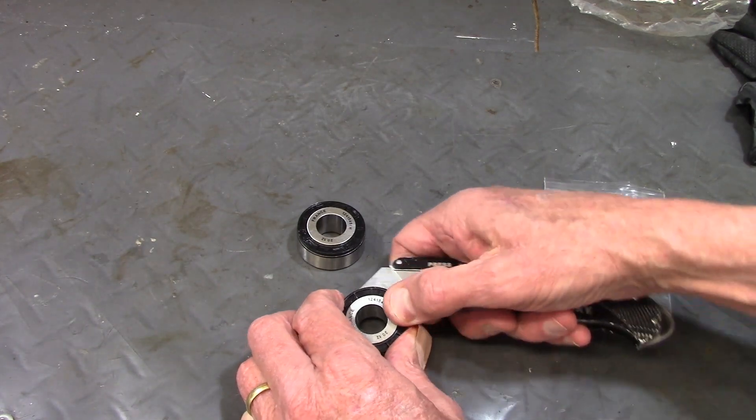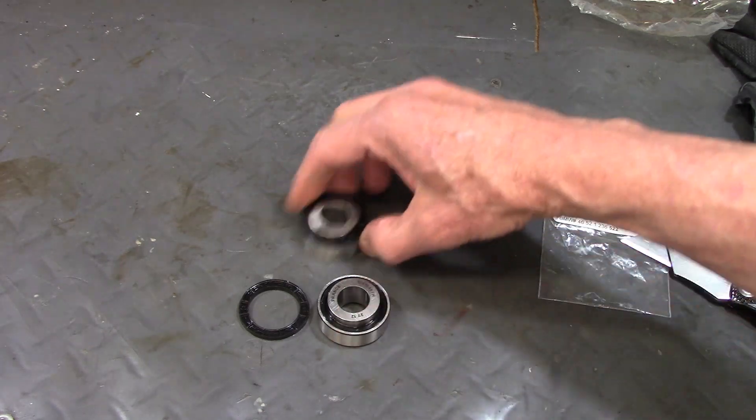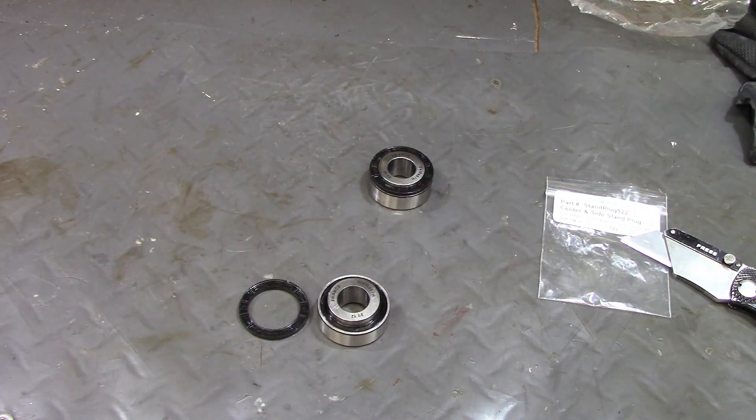So what I do is I just stick a little knife blade underneath it, and then I can just pop it right out. And then I can install it.